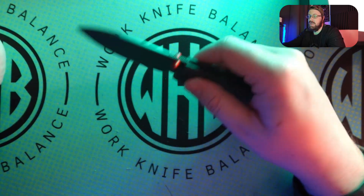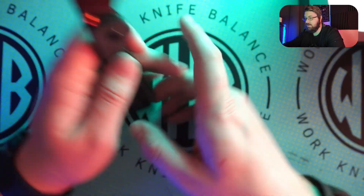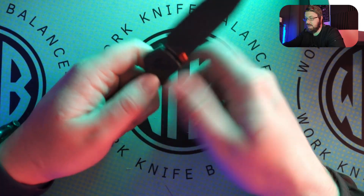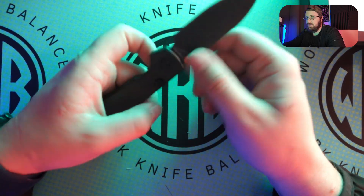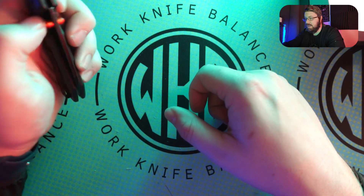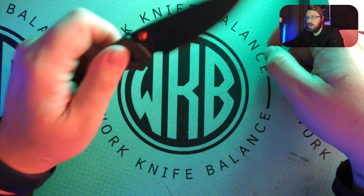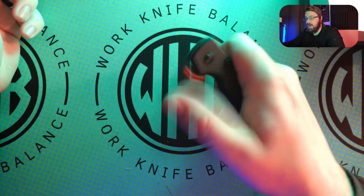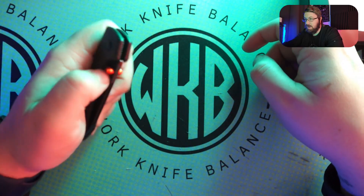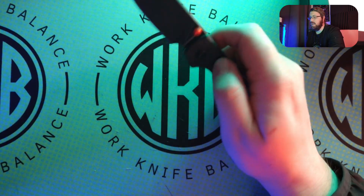One thing that really stinks about top liner locks if you are a lefty is that this is solely a right-handed lock. It's not truly ambidextrous — if you hold this with your left hand, you could easily cover up that button, and with the right pressure and consistency, you might actually push that button, which would loosen the lock and let the blade come down on you. So you want to be careful with that. You can still operate this left-handed, but you have to be a little more conscious of it. I wouldn't say this is 100% an ambidextrous lock the way something like the axis lock is.